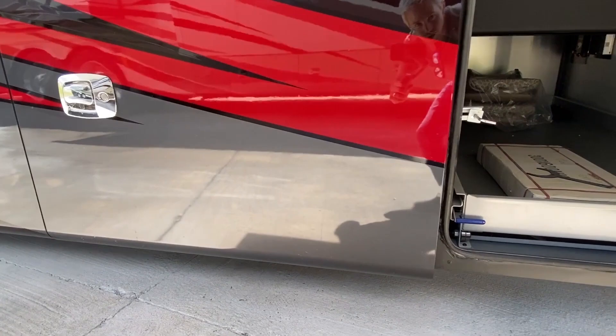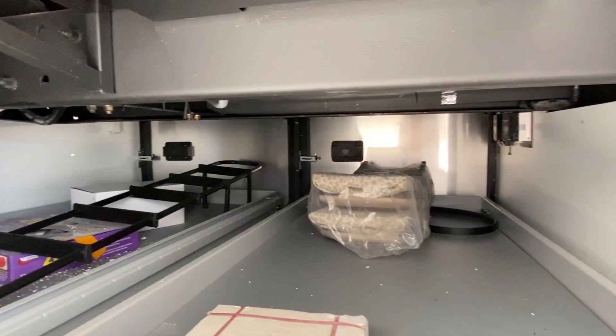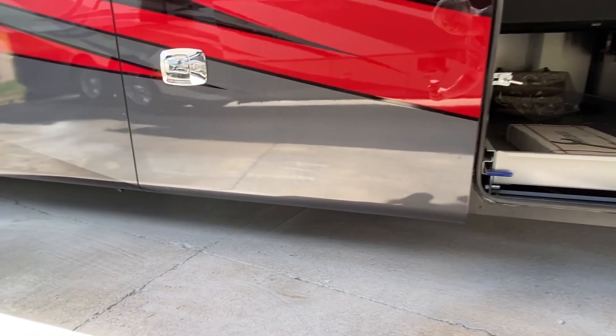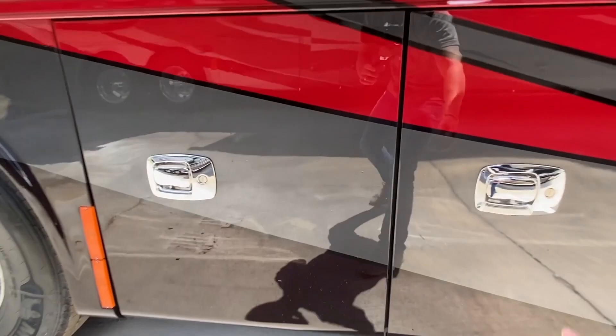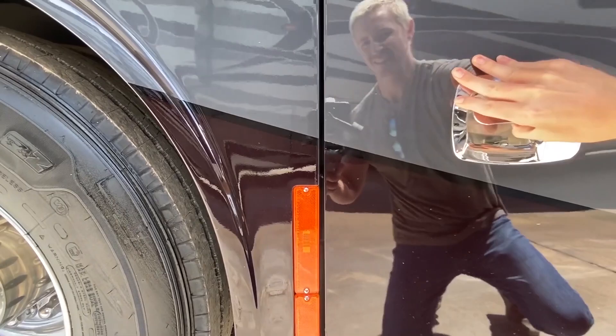I also want to show you these compartments. You've got two doors — that door and this door open up to the same compartment, and then you have two doors on the other side as well. You've just got tons of storage. Coming down here — I believe this is a water tank.